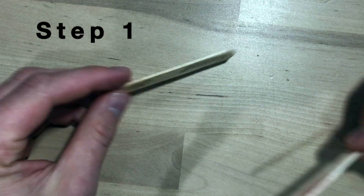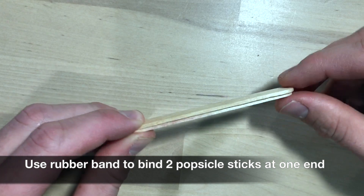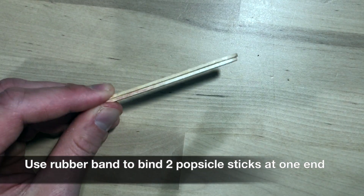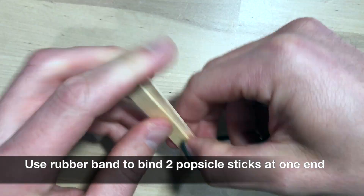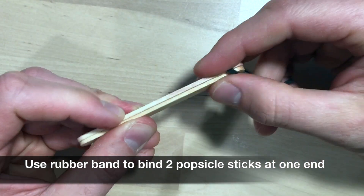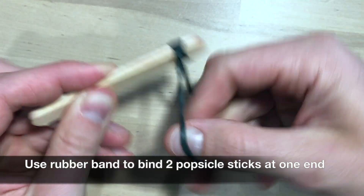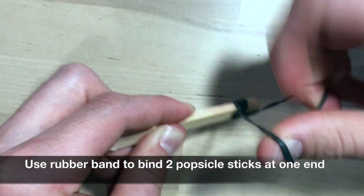Step one. The first thing you're going to do is combine your popsicle sticks — put them together like this. Then you're going to take your rubber band and put it around one end of your popsicle sticks, wrapping it as tightly as you possibly can.